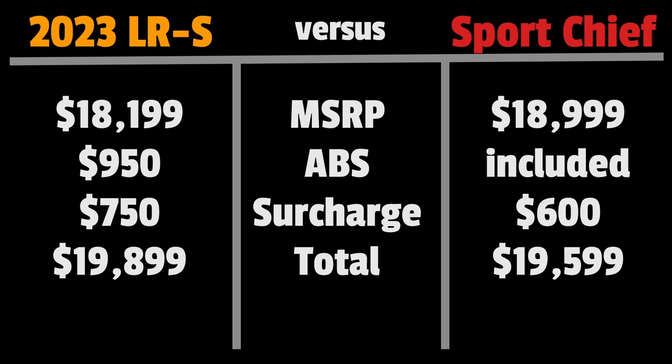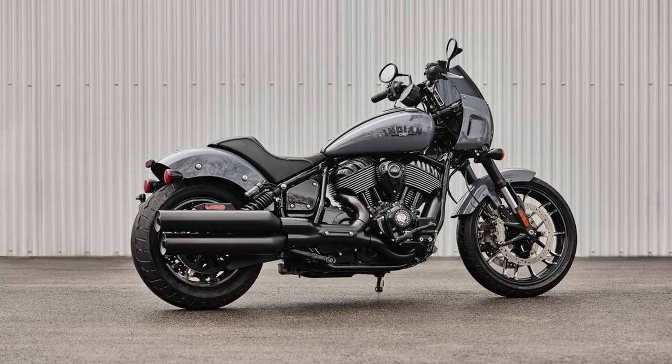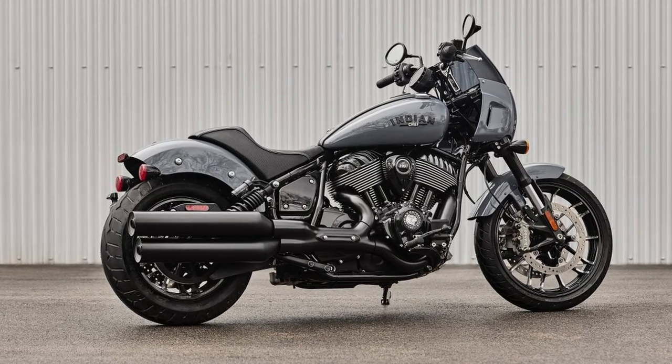In 2017 the Dyna Lowrider S had an MSRP of $17,449. Today the 2023 Lowrider S starts at $18,199, plus $950 for ABS, plus $750 in freight, so adding all those up — $19,899 plus freight and dealer charges for the Harley, or $19,599 plus freight and dealer charges for the Indian — and you get a ton of performance and style upgrades already included compared to the thousands more in accessories the Harley requires to get to the same point.